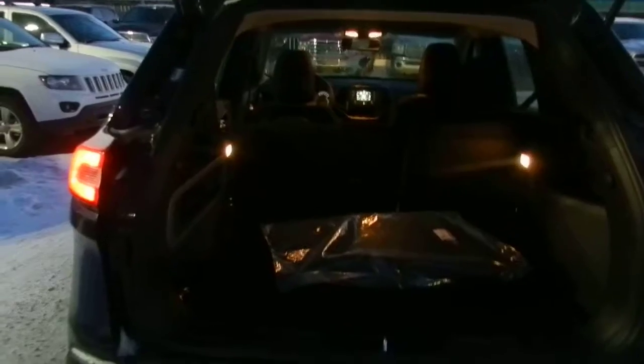Take a look at the back — lots of room, and as you can see, the seats just fold down just like so. Take a look at the seats down from the back view.